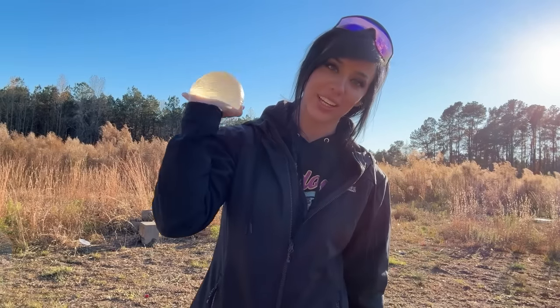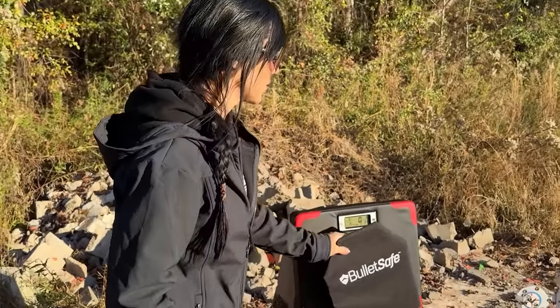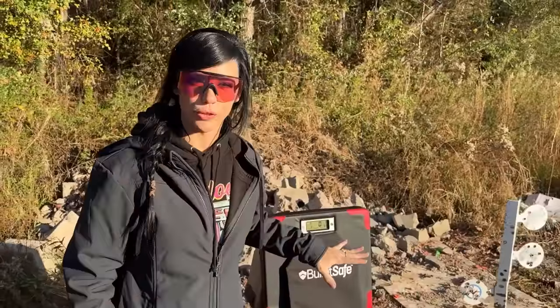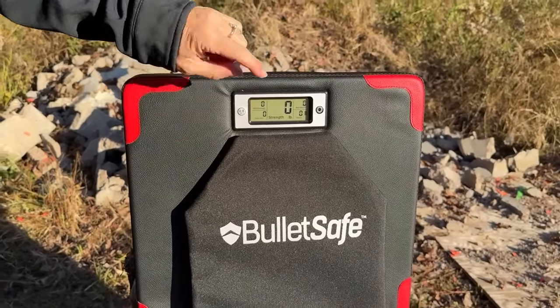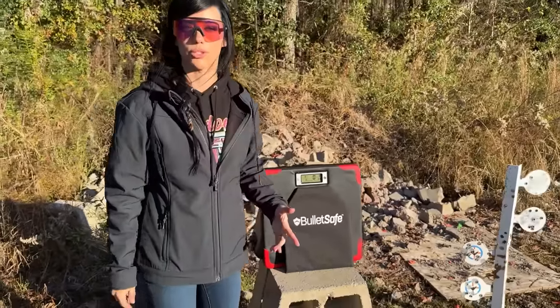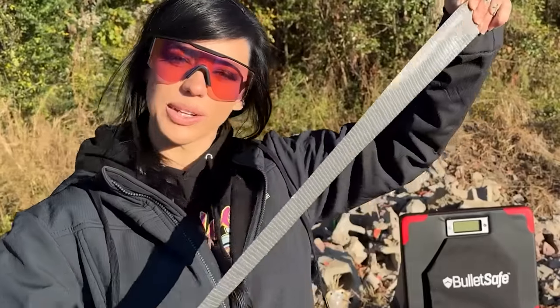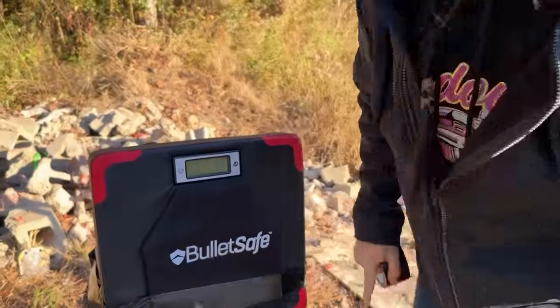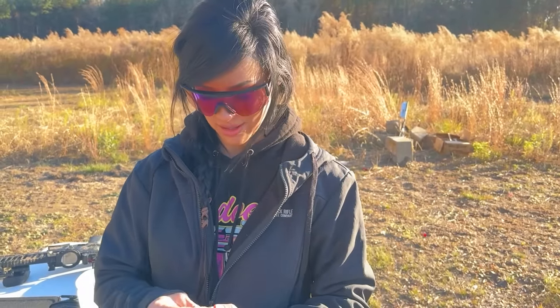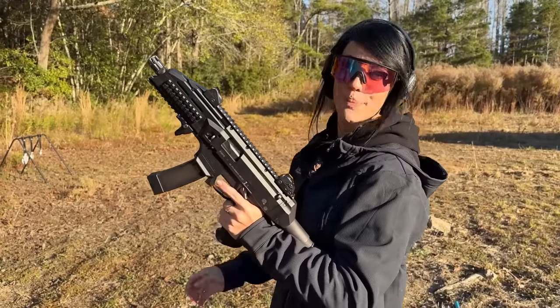We're going to add a 3A ballistic panel so we don't damage the reader, and shoot this a few times to get an average baseline pressure from the nine millimeter. It'll show us average strength, total hits, best record, and number of hits. We'll get a lot of numbers before we add the implant. To make sure the panel is secure and doesn't fall off, I'm going to duct tape it. Today we're using nine millimeter with the Scorpion EVO — haven't shot that gun in a long time. Three rounds for our baseline.